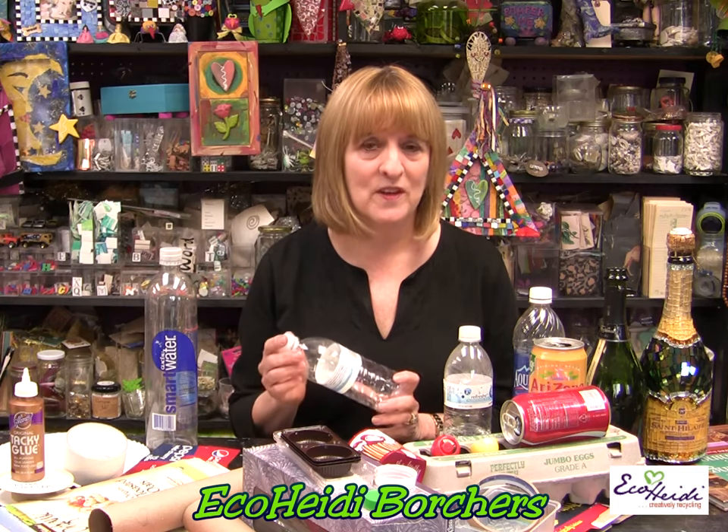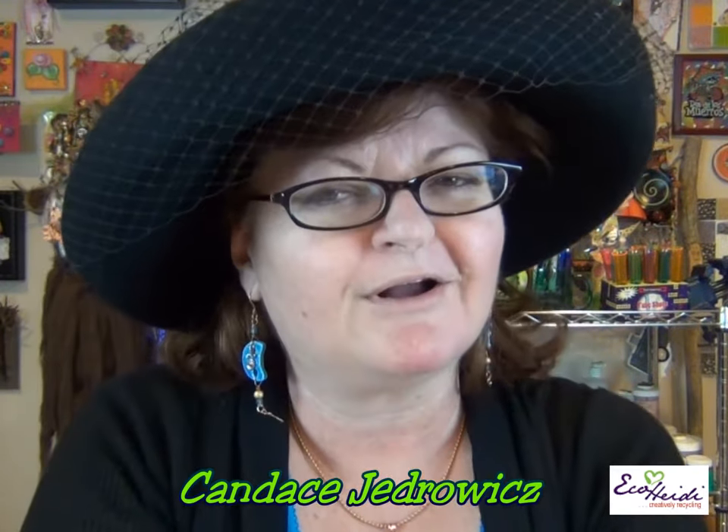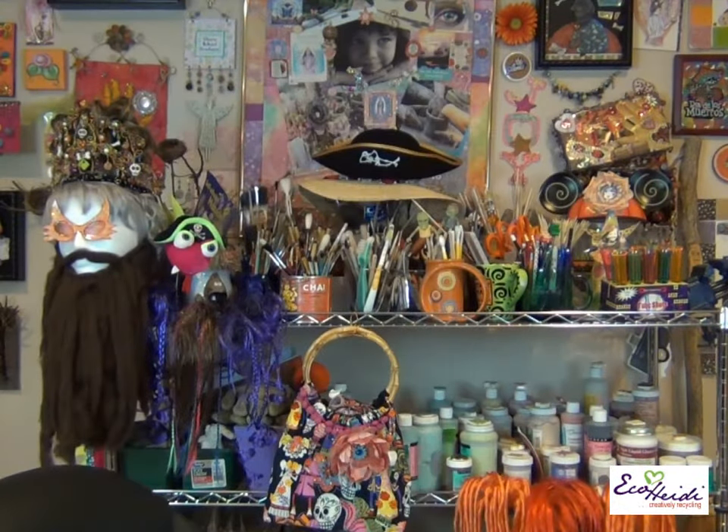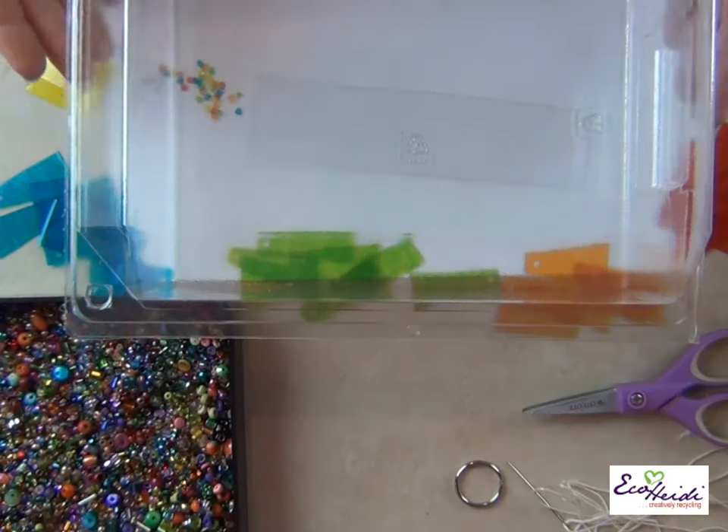Next, Candace is here with her great suncatcher made out of a soda can. I love soda cans because they have wonderful colors. Candace, what are you up to? Eco Heidi, you have really piqued my interest — I love a good challenge from you. For this one, I'm going to go diving into my recycle bin. We've got a great idea — wait till you see. Sit back and relax, here we go.